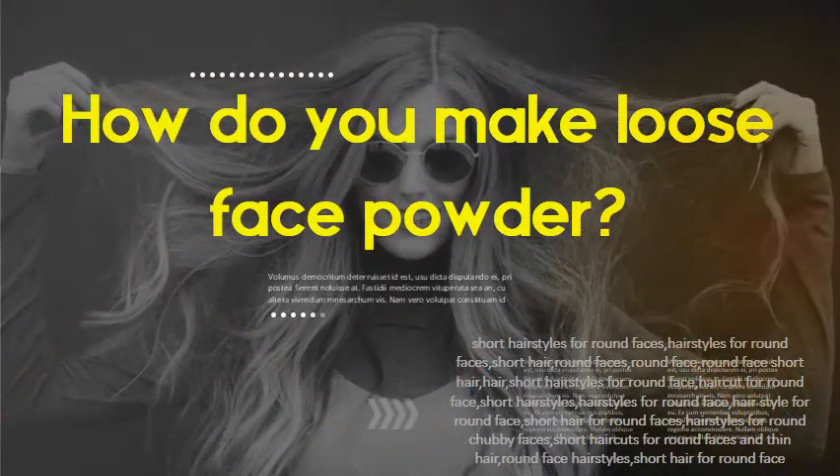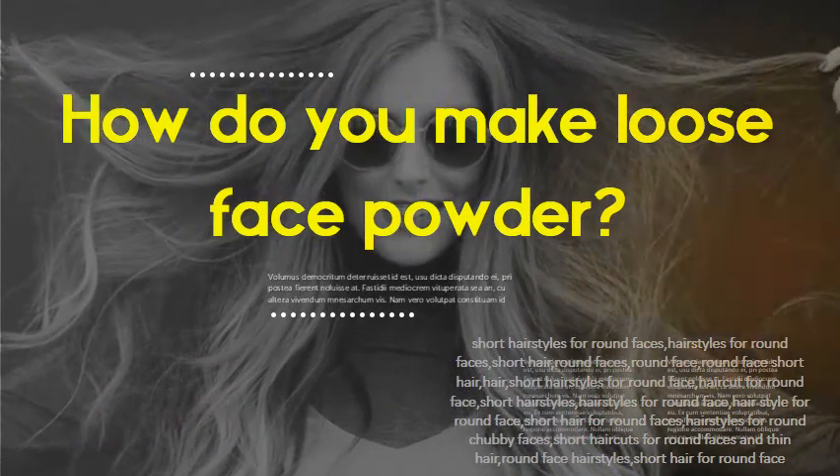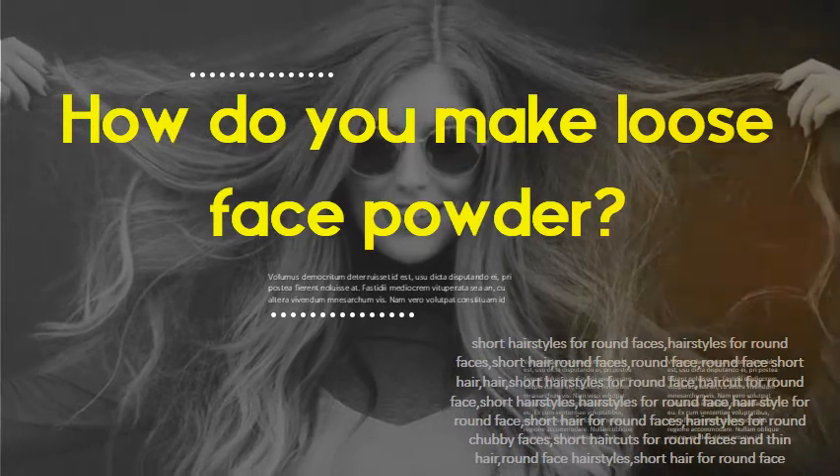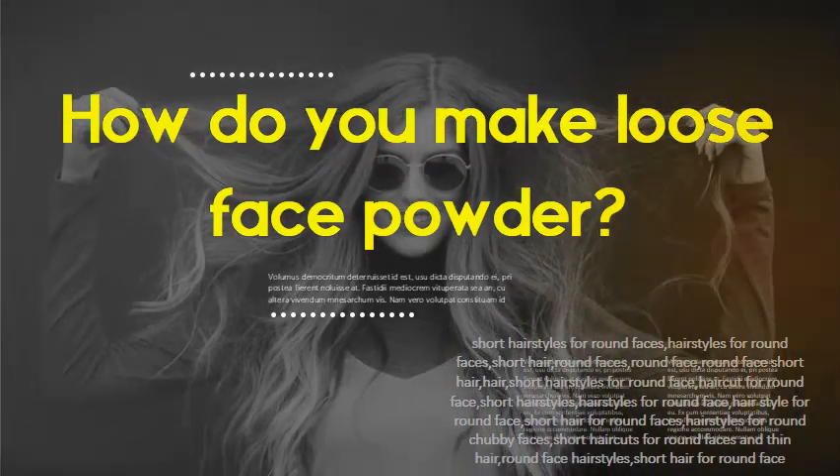How do you make loose face powder? Combine half a cup of arrowroot powder and a quarter cup of cornstarch in a mixing bowl. Add in the cocoa powder one tablespoon at a time until it reaches a shade similar to your own natural skin tone.